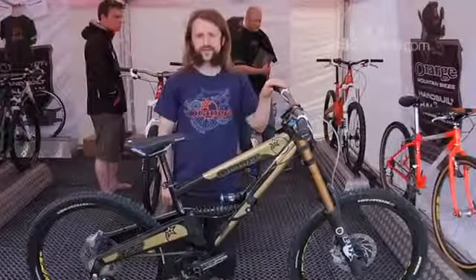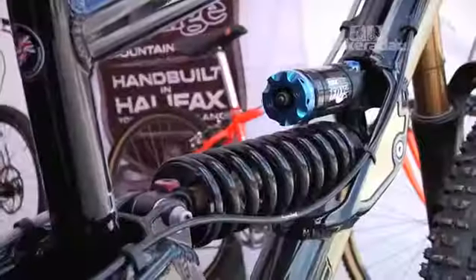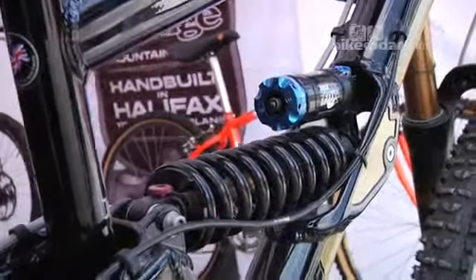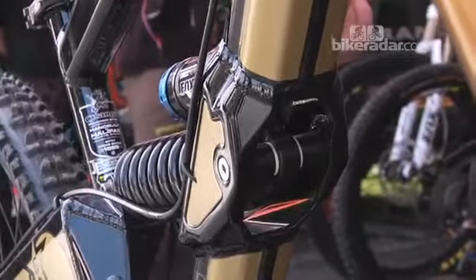It's basically got a 64 degree head angle in this setup. We've moved the shock through the frame compared to the older models, which gives it a more progressive shock action.